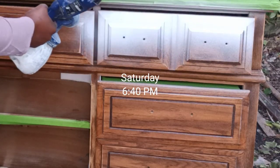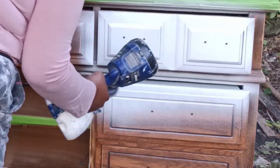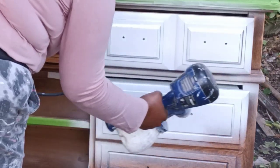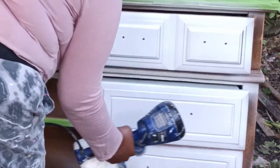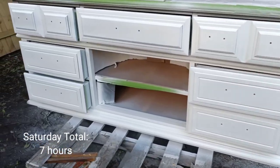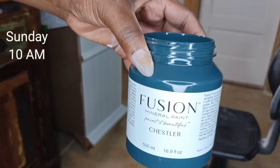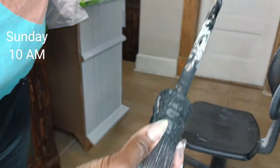I've strained some Zinsser shellac-based primer into my Home Right spray gun and I'm going to be doing two coats of this primer. I'll call it a day after I finish priming. Here is some footage the next day when two coats were applied and dry.